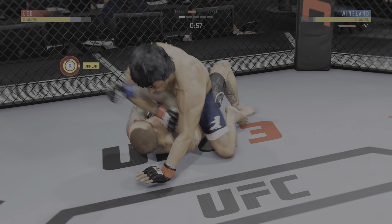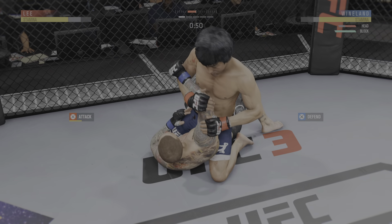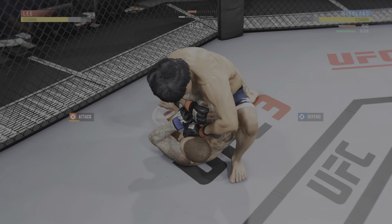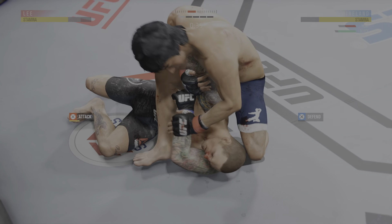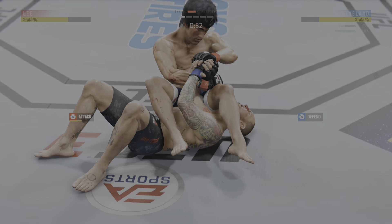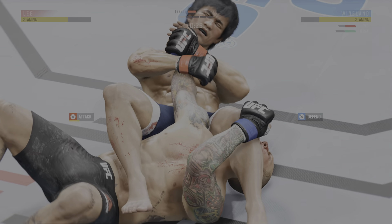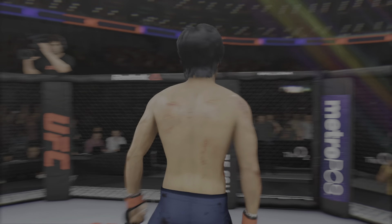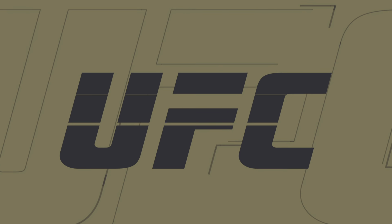Side control. Working on another submission attempt here. He's got the arm, now he's going to throw his leg over — squeeze, squeeze! He's got that arm bar locked up. He's got that pretty good, that's pretty tight. Break the grip. And it goes! And it goes! Round's about to end. Sunk in that submission and got the victory.